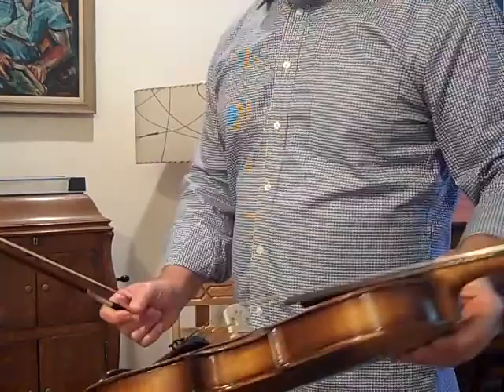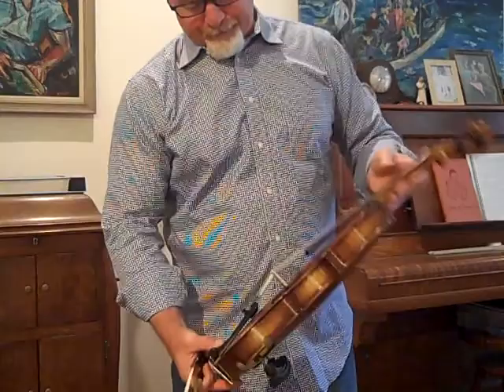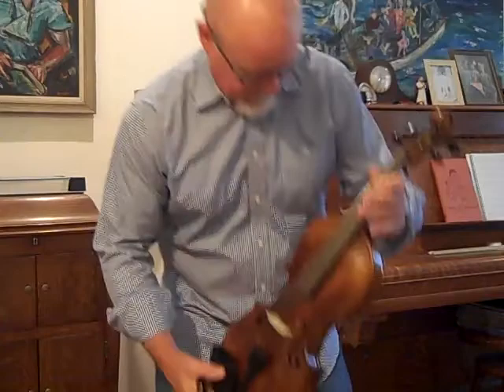Very similar to the fiddle that Johnny Warren plays with the Earls of Leicester. In fact, if he was here, he would probably be interested in this fiddle. He comes down here once in a while, checks out fiddles.